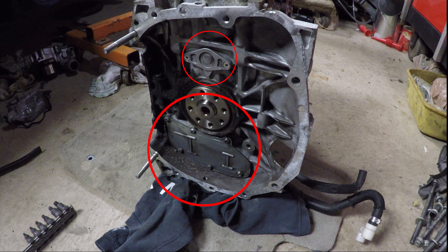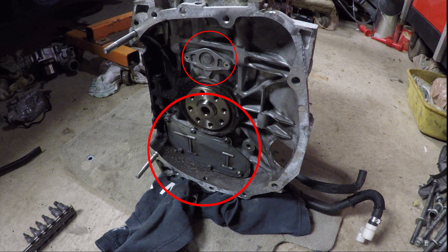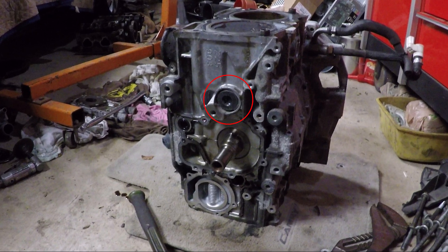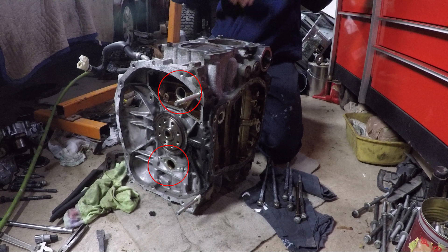I started by removing these two covers. I needed to use an impact driver on these because I tried using a screwdriver and I ended up stripping two of the bolts. Underneath there are these giant plugs that need to be removed with a 14mm hex bit. There are two plugs on each side of the block.